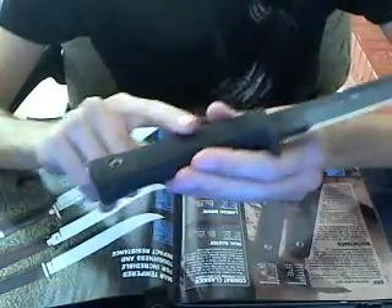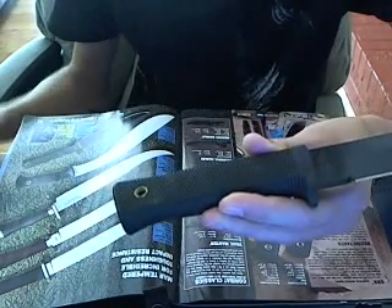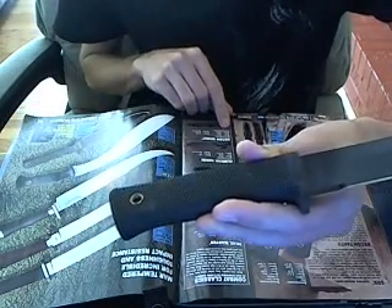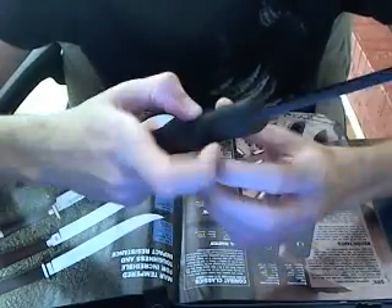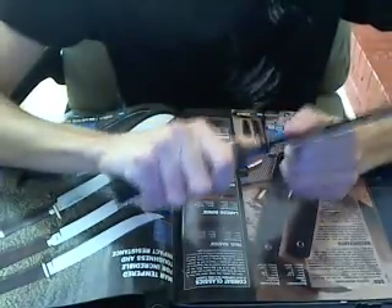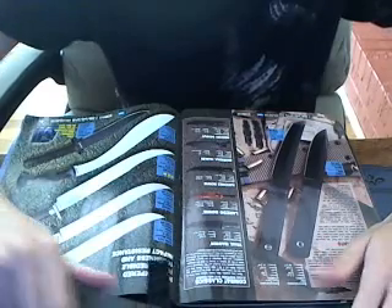The handle material is called Krayton. It's like a rubbery feel — almost like little bubbles. It has a very nice grip so it won't slip out of your hand when using it or when batoning.